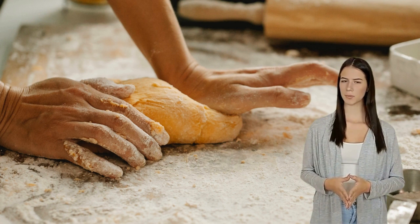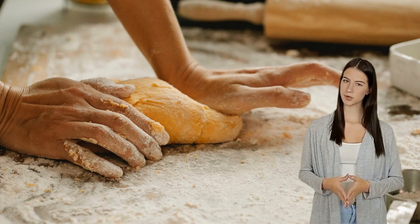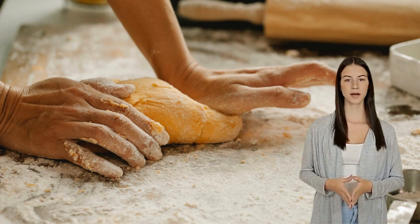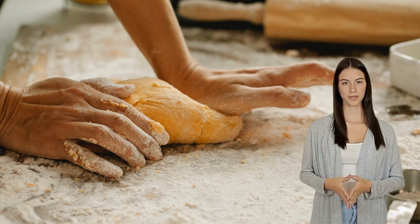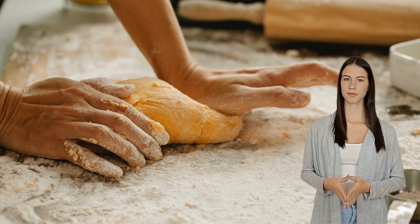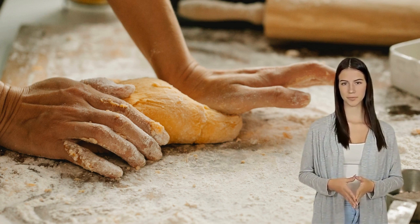You will learn about techniques for making fresh bread from scratch, as well as tips and tricks that can help you bake delicious loaves of homemade bread in no time. Making your own fresh loaf of bread is easier than you think. We'll cover everything from basic ingredients to more advanced methods of baking.